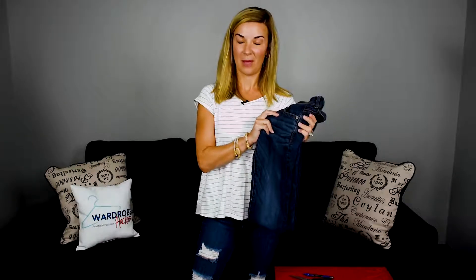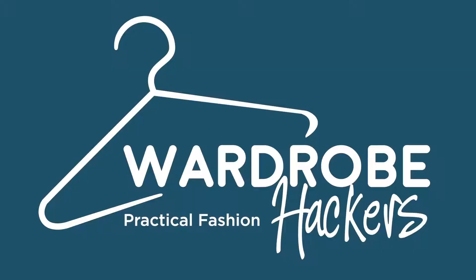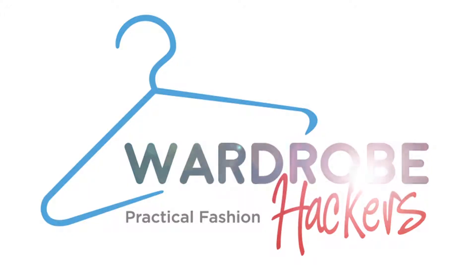Do you want to learn how to distress your jeans? I'm going to show you how to do it the DIY way, so stay tuned. Hey guys, Erin here with Wardrobe Hackers, and today I'm going to show you how to distress your own jeans.